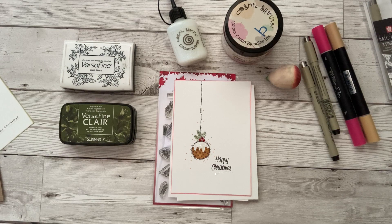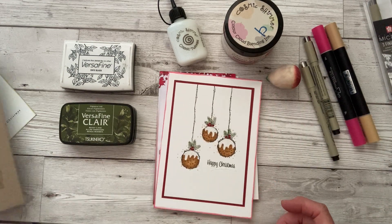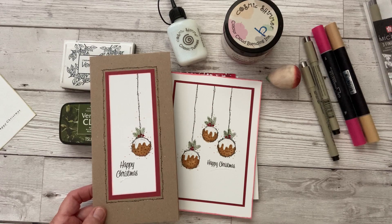That's just a single Christmas pudding, but here I've put three on my card — and there's that single one again. Nice and simple, easy to do and great fun. Hope you enjoy.